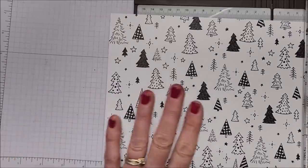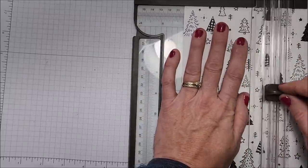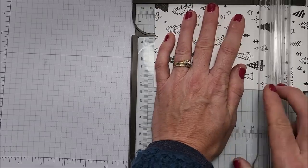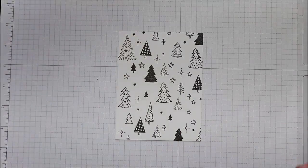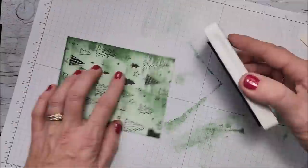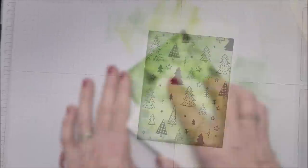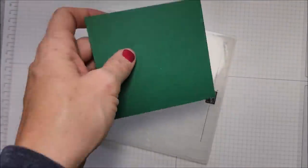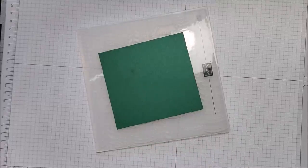I'm bringing in a piece of paper from our Celebrate Everything designer series paper pack — this is a host-only reward you can get with qualifying orders, and it's one of my favorite DSP packs this year. I'm cutting this down to four by five and a quarter, then I'm bringing in my Mint Macaron ink pad and just swiping it right across. Now I'm doing the same thing with Granny Apple Green to brighten it up just a little bit. I'm gluing this onto my card base, and I have a piece of Shaded Spruce cardstock measuring three and three quarters by four, along with my white ink pad and my Whimsical Woodland embossing folder.